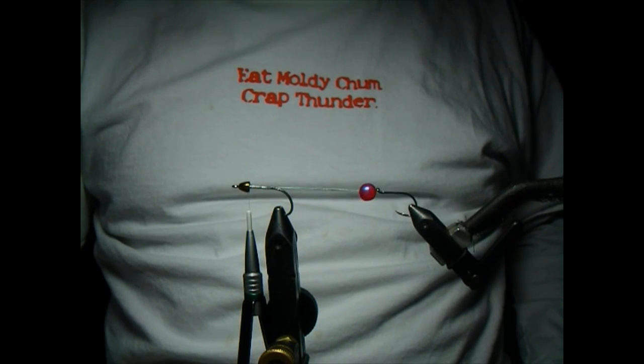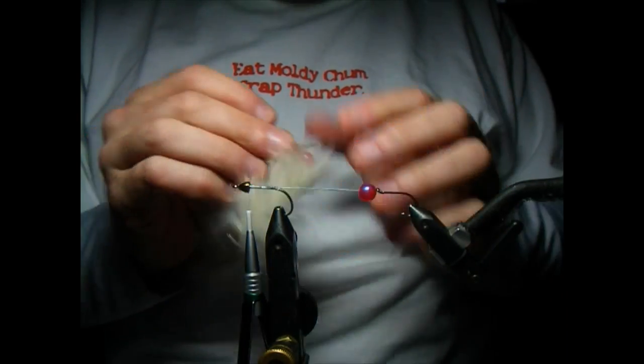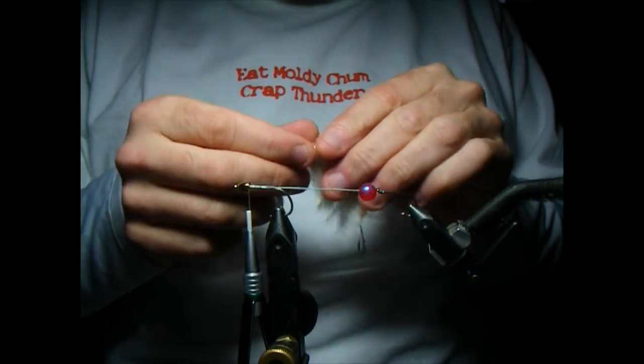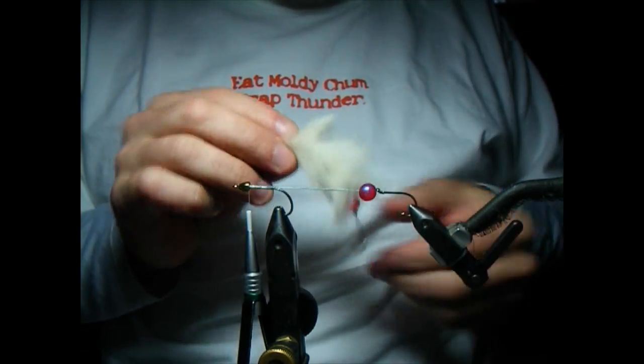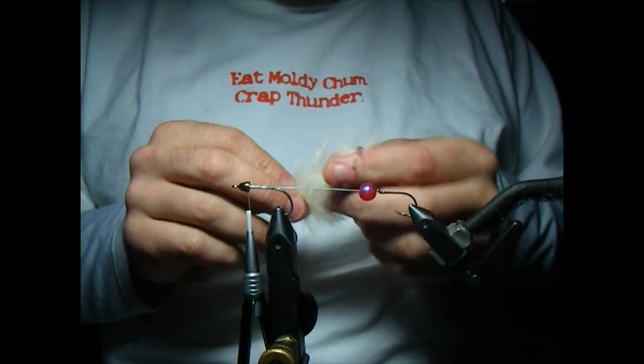Welcome to the AlaskaFlyFishingGoods.com online fly tying tutorial. Today we're going to show you how to tie the Conehead Molroid. It's a great fall rainbow fly — you've got the flesh and the added attraction of a bead hanging out the back there.